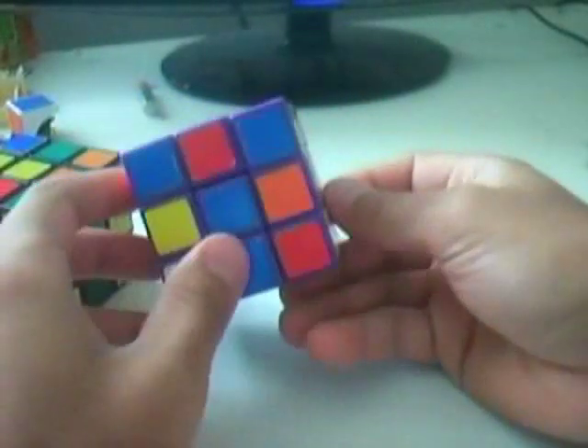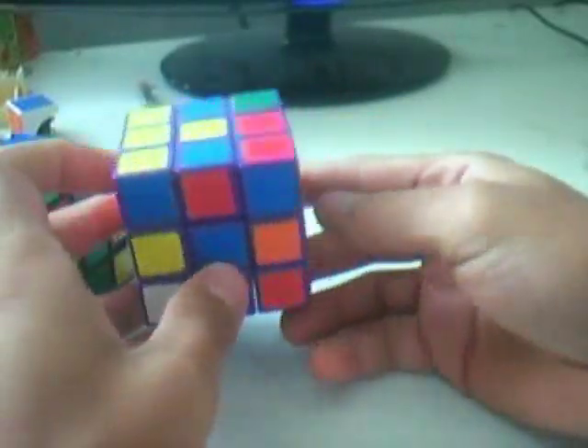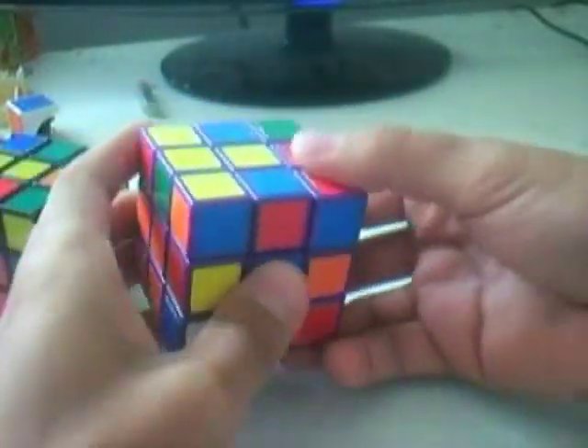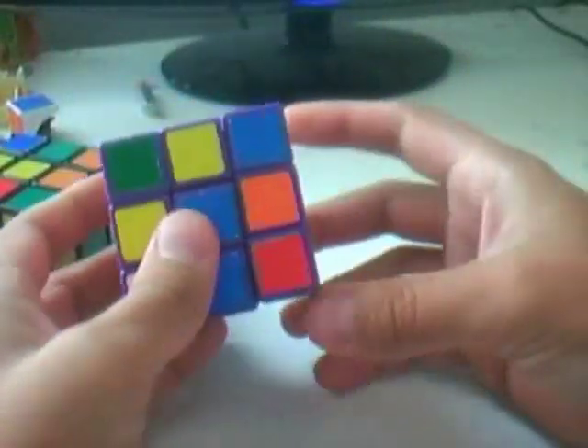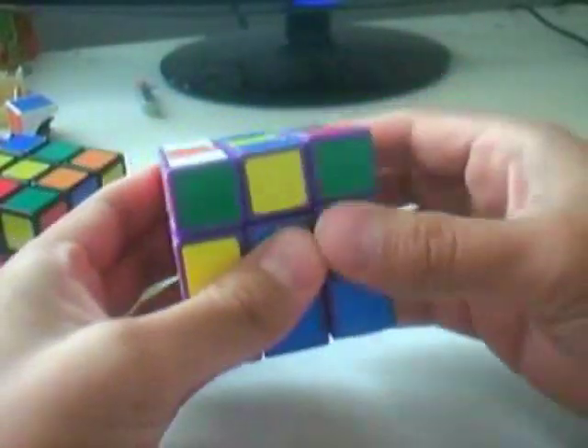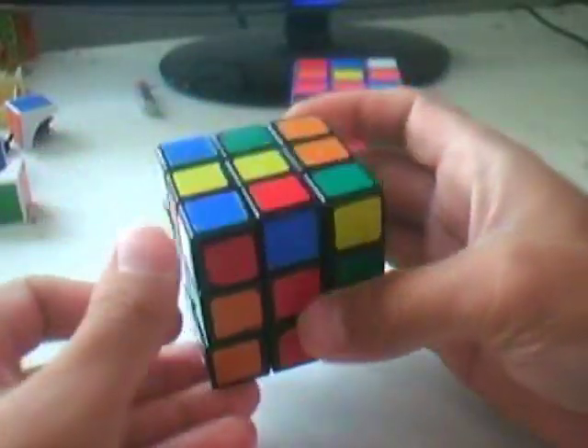Case 1B: both pieces are still on the top face, but in this case both colors are swapped. So we need to put the corner piece on the back, and then apply the algorithm R U R', then re-center. Here is the mirrored version of that.